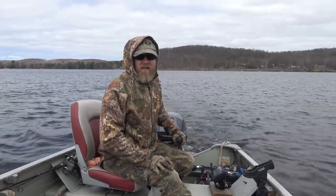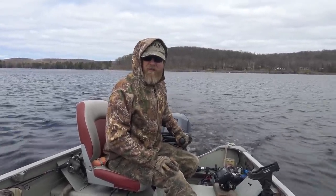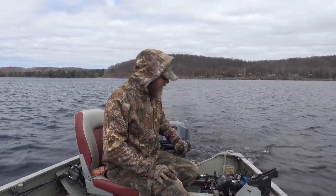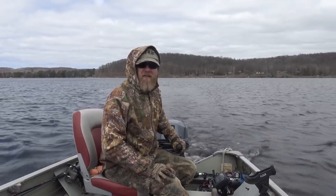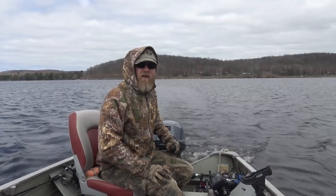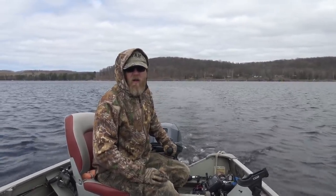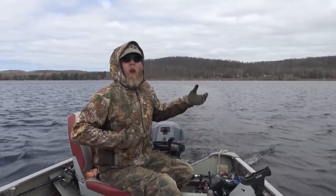We're calling it — making like a tree and blowing out of here. Very disappointing, it's high noon. We gave it the old college try. 45-degree water — not efficient. One bite. We're going to go home and get some brunch or breakfast, then get out for turkeys.